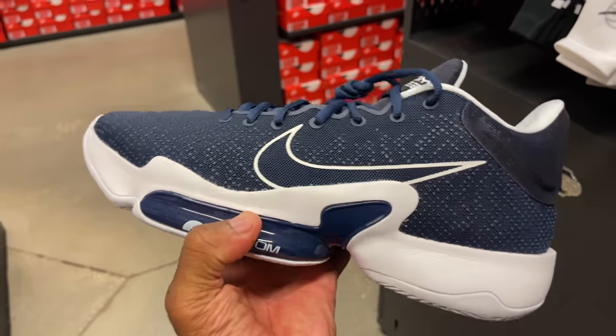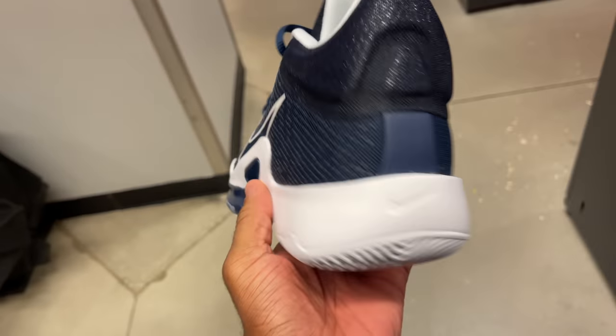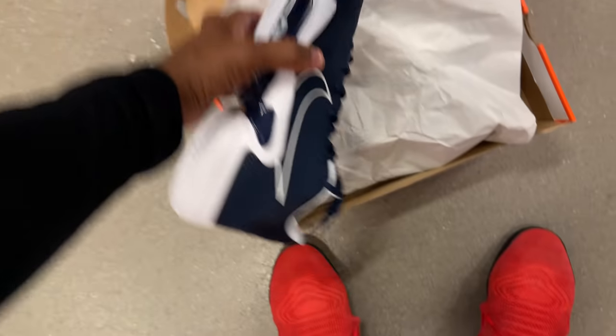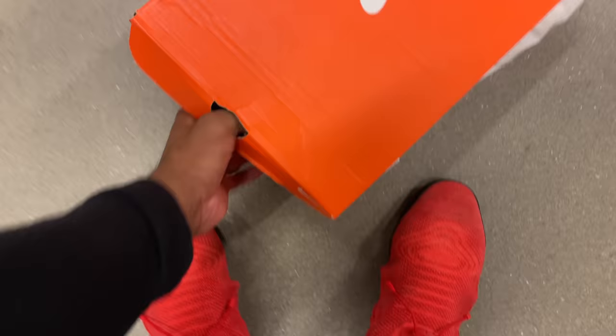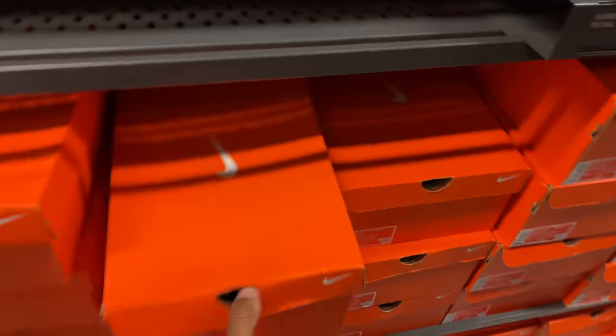I was gonna try this shoe on, but I'm too lazy to take these Kobe's off and put these on. I'm just that lazy right now — I'm kind of tired. Like I said, I just came from playing ball, so I'm gonna have to pass. When I have more energy, if I see them in a building somewhere else, I'll do it. Let's go to the women and see what's popping over there.